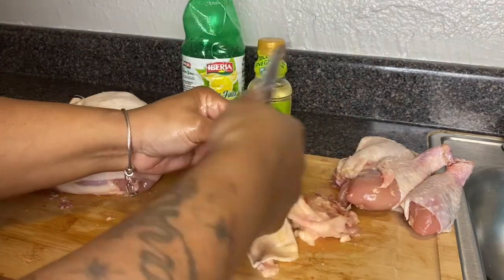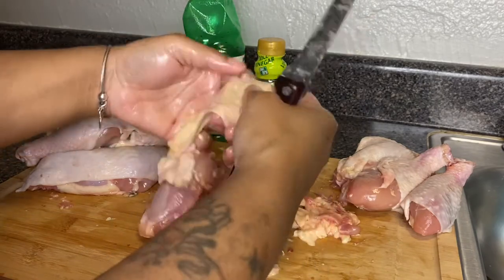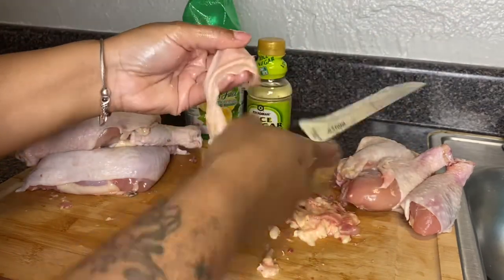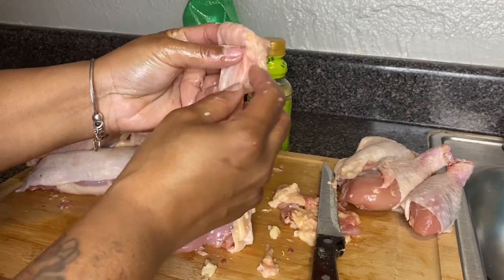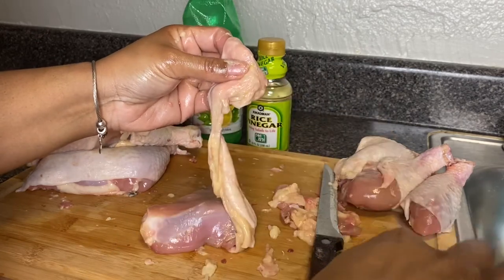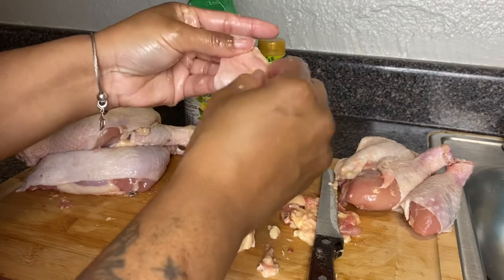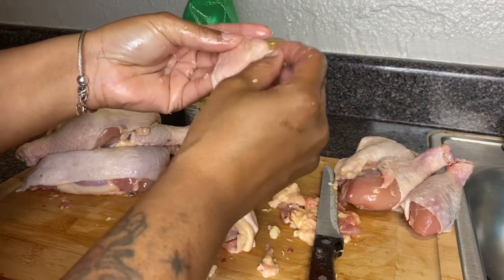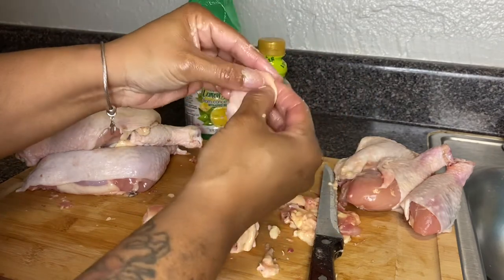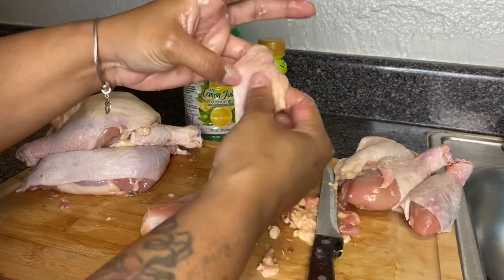My family loves the skin, especially on chicken thighs — because of how the skin sits up it fries very, very well. I'm checking all the areas — those are the hair pockets I was talking about, and you pop those out and they come right out. Sometimes you'll find little black areas — I call those the blackheads of the chicken, because they have skin just like other animals or humans do. If I see a pimple-like one, you can see it pop right out, and that's what I like to do.